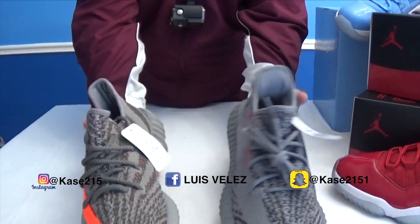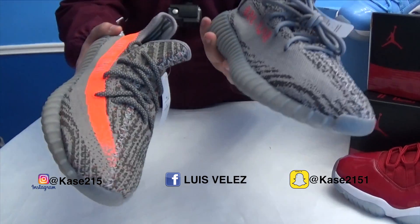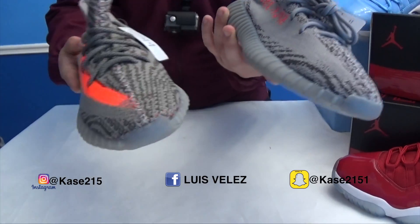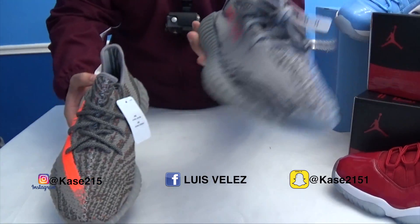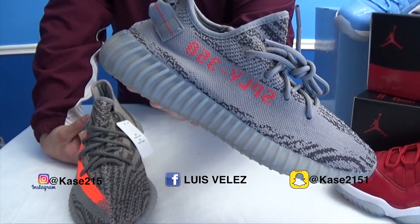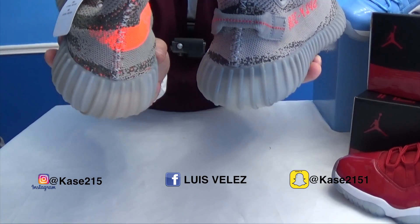So here's a comparison — as you can see right away the shades are slightly different on the gray. The Belugas have the orange stripe with the Yeezy Supply 350 and orange stitching all inside the shoe. The Beluga 2.0's just have the Supply 350 — no stripe, no pull tab. The Belugas do not have a pull tab.